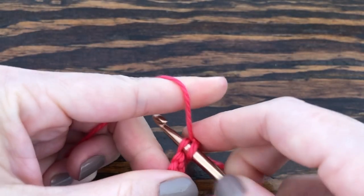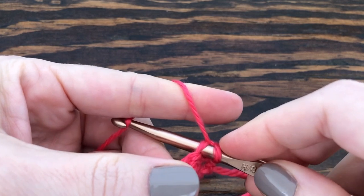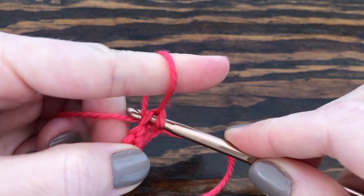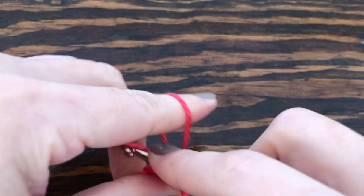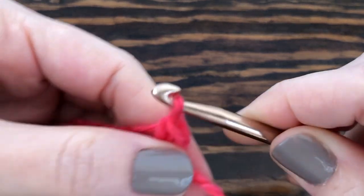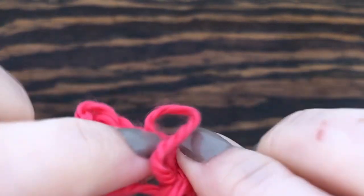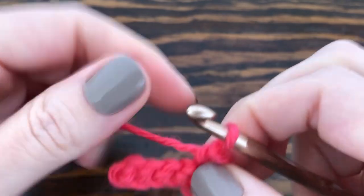Then we're yarning over our finger, putting the hook under our finger to grab the yarn. Remember to still keep the yarn on your finger because that's going to create your loop. Pull through the stitch, yarn over again, pull through both loops on your hook to secure your loop. Then you can remove your finger and see — there's your very first loop. It's not as hard as you think it would be!